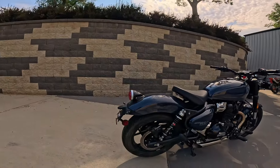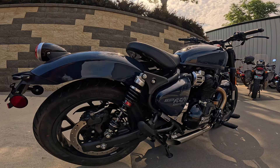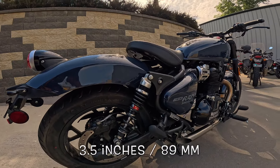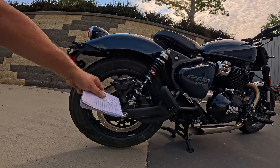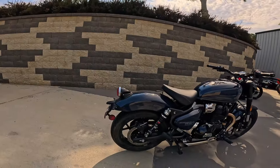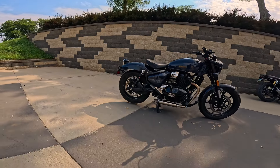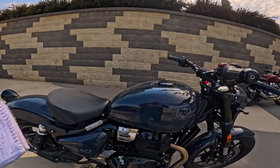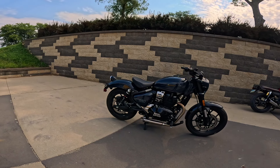Jumping over here to the rear. They put these beautiful YSS shocks on here. I have YSS shocks on my Super Meteor and they really made a lot of difference. In stock form the travel is supposed to be about three and a half inches, about 89-90 millimeters. Down here they've got a beautiful 300 millimeter disc with a dual piston Brembo caliper on the back too — mag wheel, tubeless tires. Seat height in stock form is 31.3 inches or about 795 millimeters. Wheelbase is 57.7 inches, 1465 millimeters. Fuel tank is 3.6 gallons, 13.8 liters. Wet weight in stock form is about 530 pounds, about 240 kilograms.